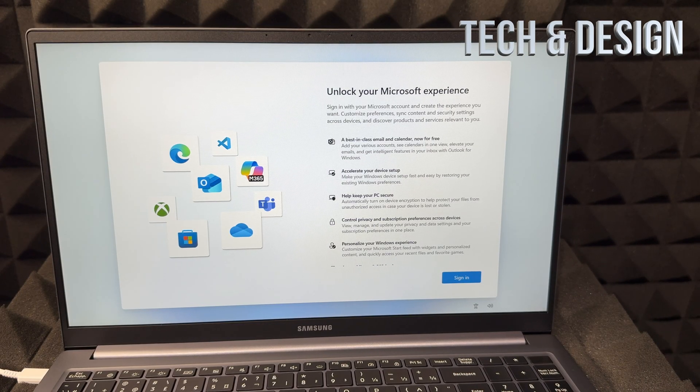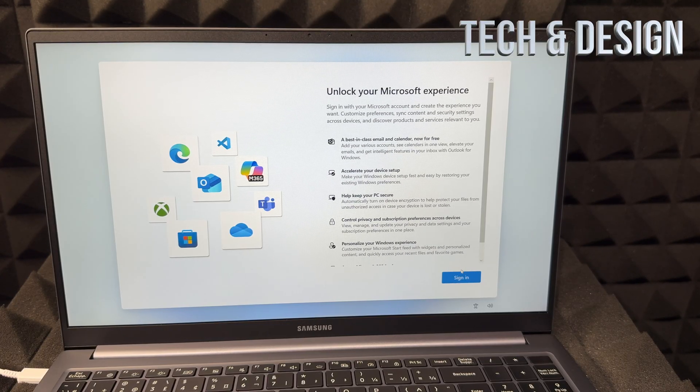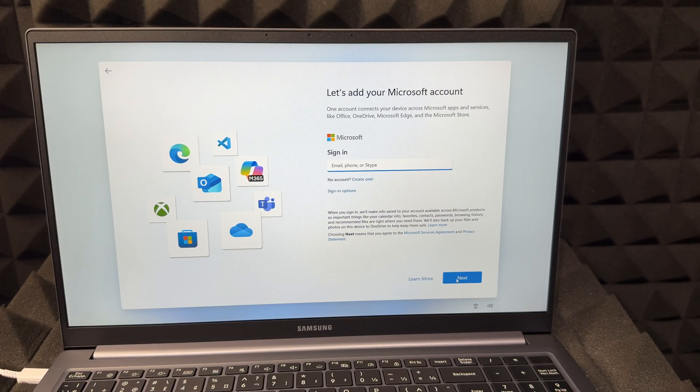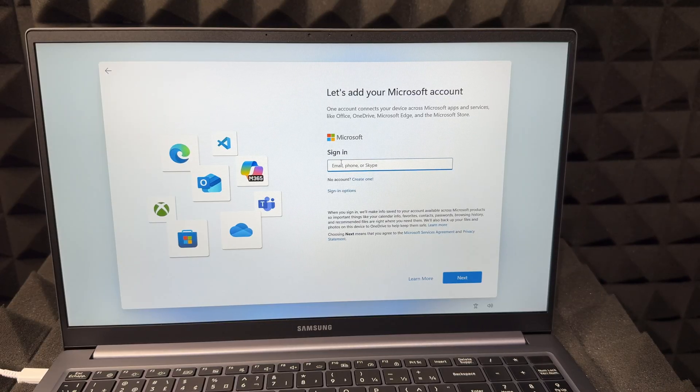Once the updates are done, you should see a screen where you can sign in. You should sign in to unlock everything. On the bottom right you'll see 'Sign in' — just tap there. If you don't have a Microsoft account, create one using the option at the bottom. If you already have one, go ahead and put it in. A Microsoft account can be a Hotmail email, Microsoft Edge, OneDrive, or anything Microsoft-related.